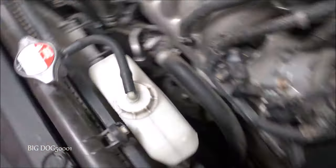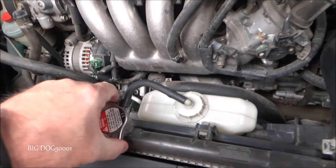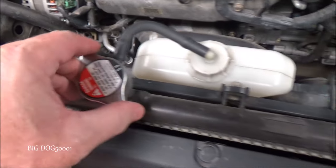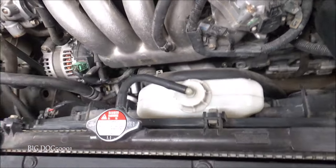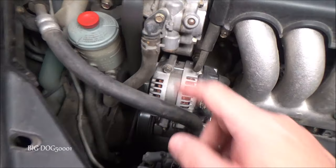We can look at our coolant reservoir level — it's right at the minimum, actually a little bit above. I'd like to see it a little higher, but that's not too bad. Our coolant level appears to be right to the top, so I don't think it's a coolant loss issue causing the overheating.